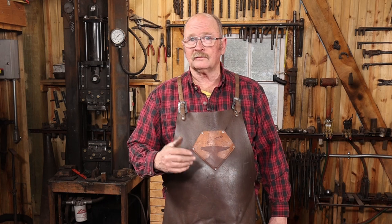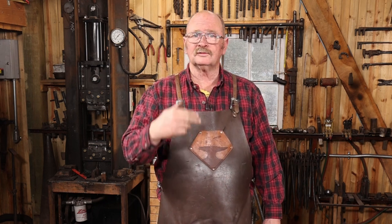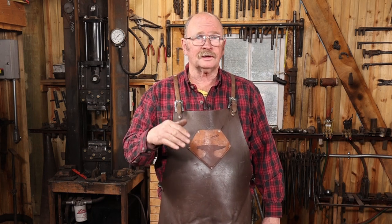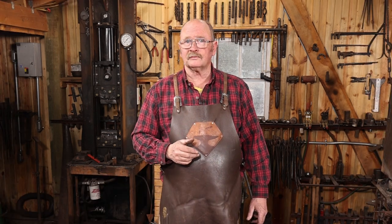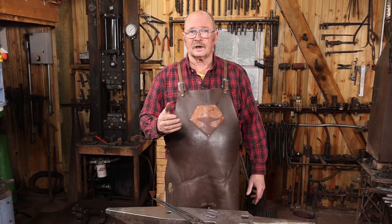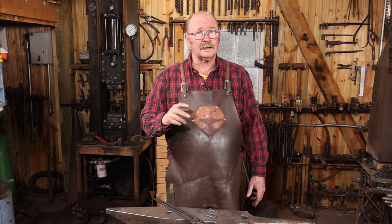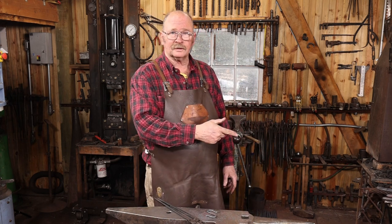I do hope you enjoyed this video and found the information useful. If you did, be sure to give it a thumbs up. If you haven't done so already, I would love it if you hit that subscribe button. It costs you nothing to subscribe to a YouTube channel — it just lets YouTube know that you'd like to see more videos here at Black Bear Forge. If you'd like to see how some of these other bending forks were made, I've done some videos over on the main Black Bear Forge channel, and I'll link to a playlist of those videos right down here.